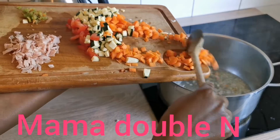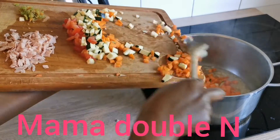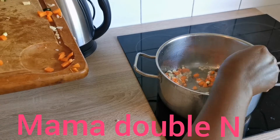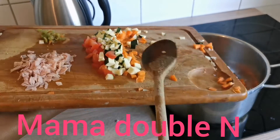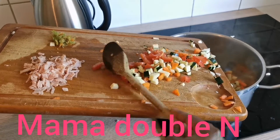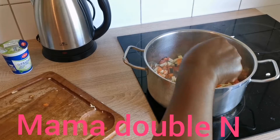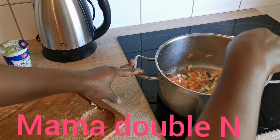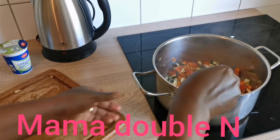I love the smell of onions when they're frying! I'm just adding my carrots to it. After adding the carrots, I add the other vegetables — the zucchini and the tomatoes — and stir everything together. I'll let it fry for about two minutes.